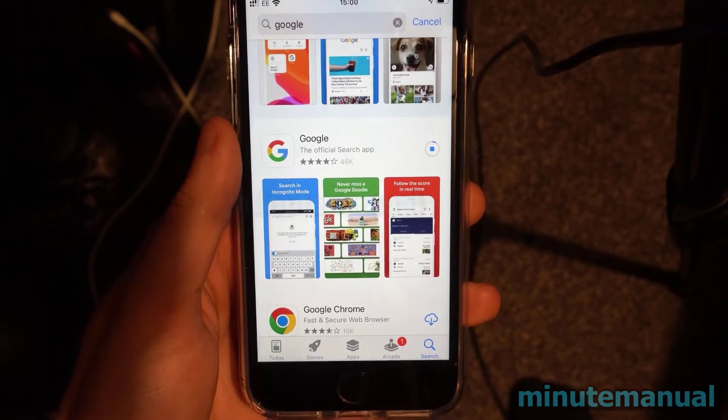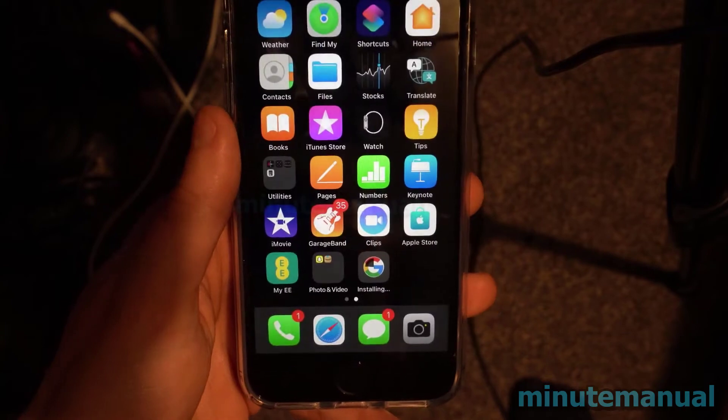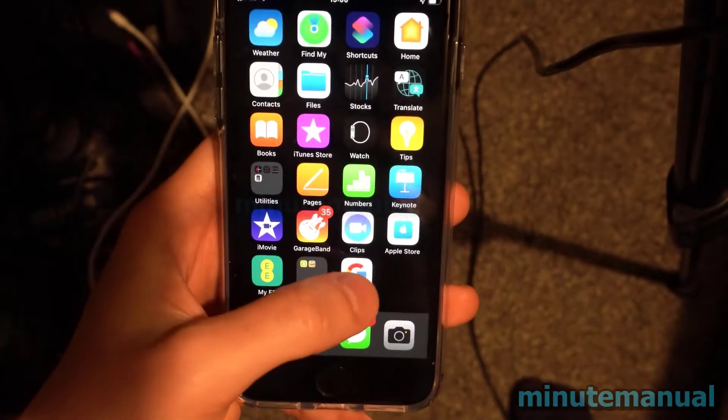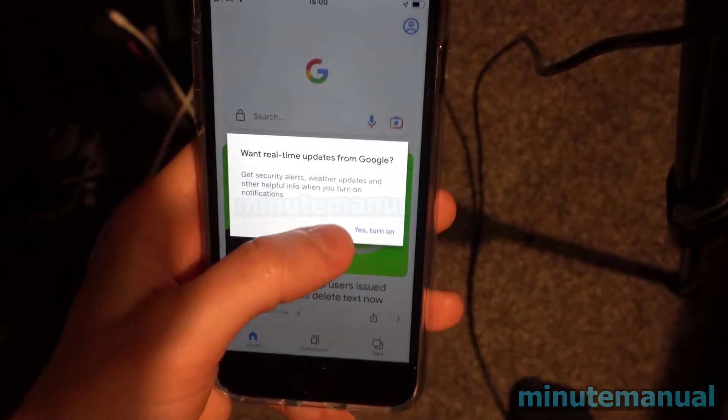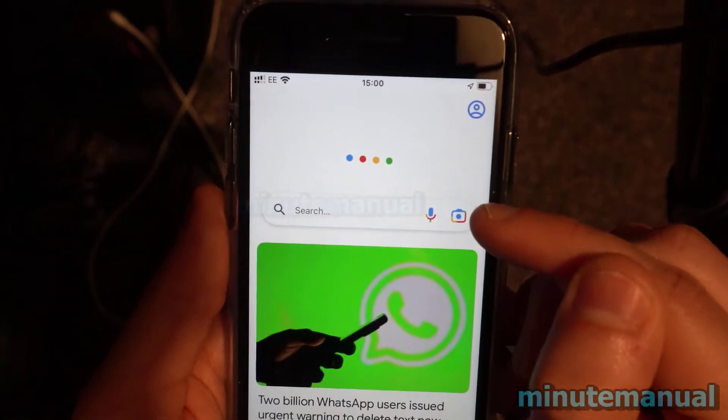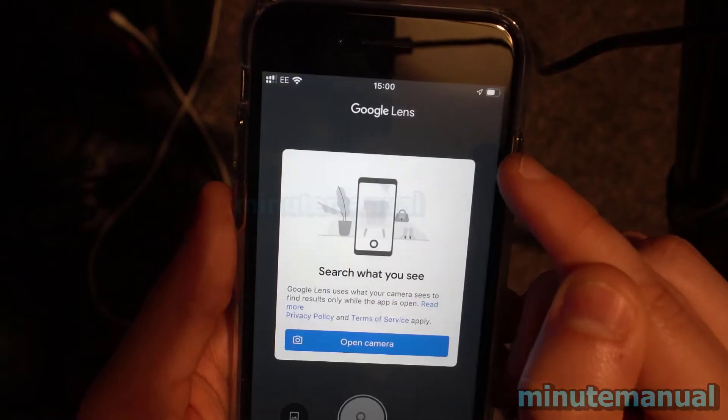Once the app has downloaded, open it up and click on the camera button next to the search bar. Click on that, and this will open up the camera. Open up the camera and allow camera access.